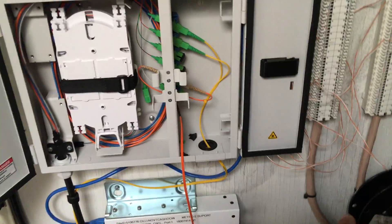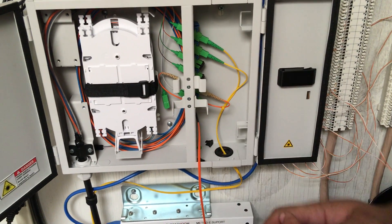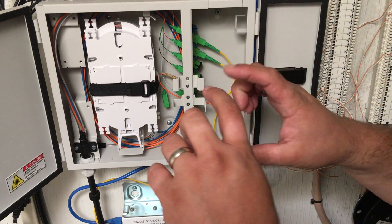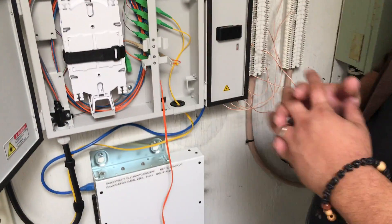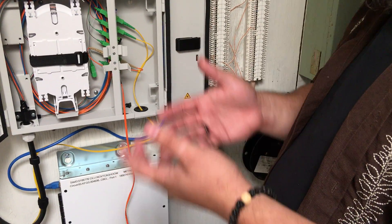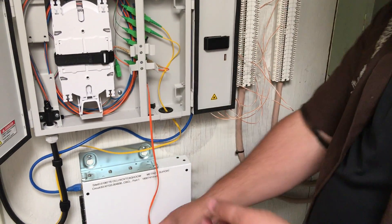This will apply for MPO for the most part. Usually your cable tray management — the tray at the top of the rack that has all your connectors — works with SC. This is an SC example. There's also LC.